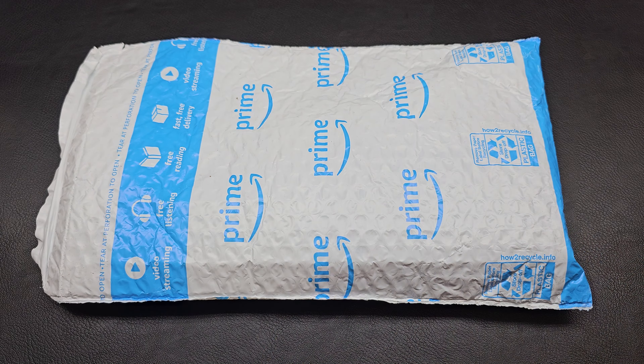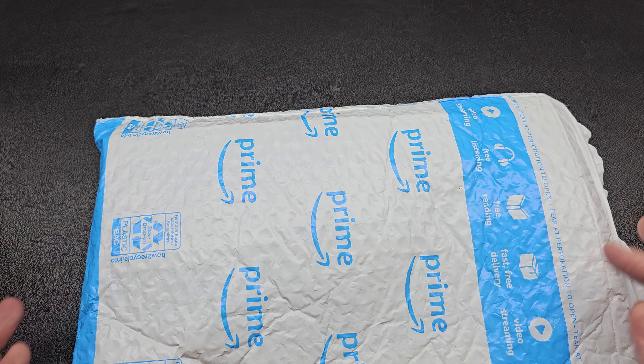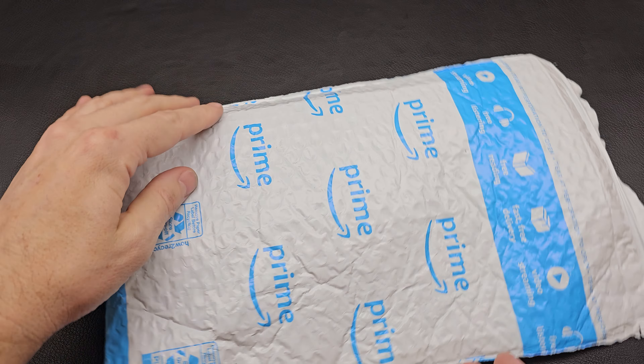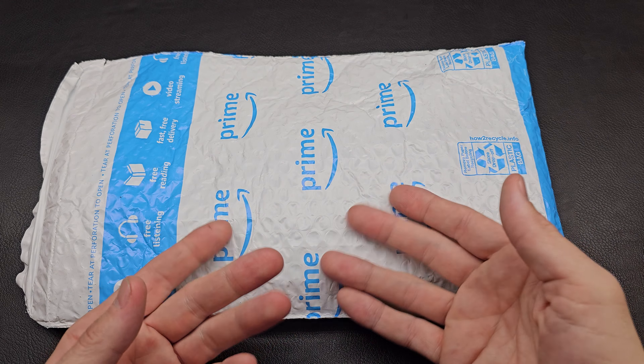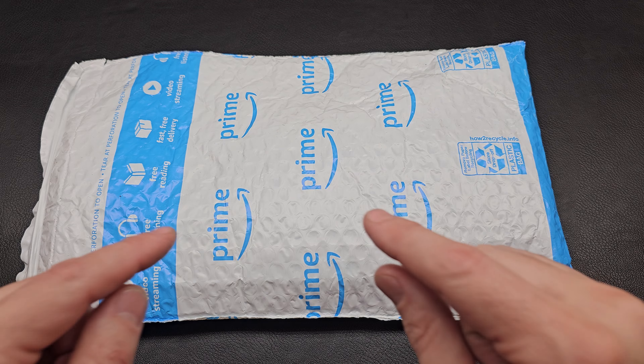Kenman here and today is another fun unboxing day. What did we get? What company is it from? Is it big? Is it small? What kind of blade is it? Let's find out right now.